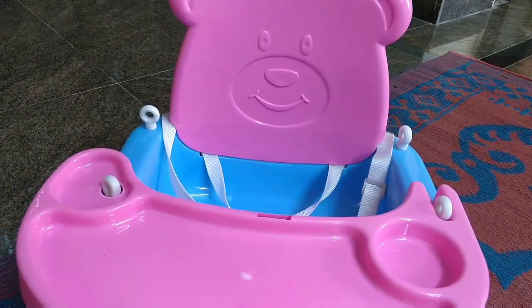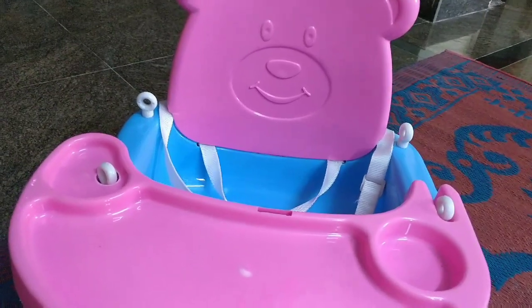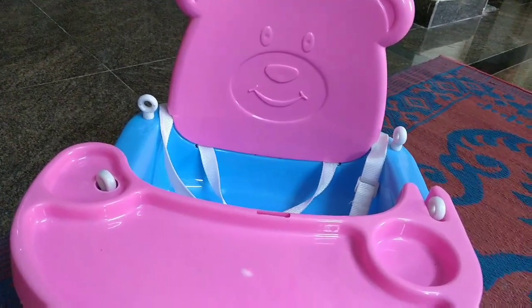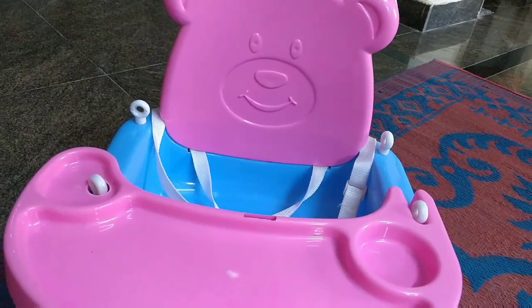Flipkart is also available on different shopping sites. You can download it and different colors are available. This is a promotional video card, friends — just sharing it with you normally.